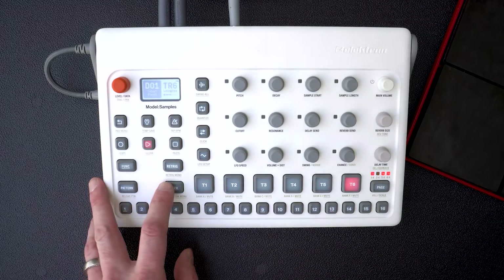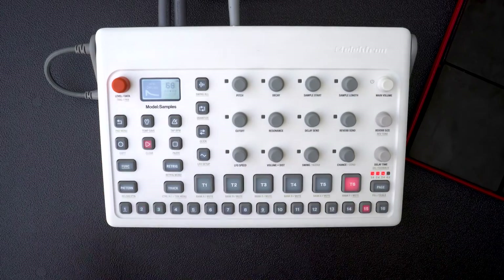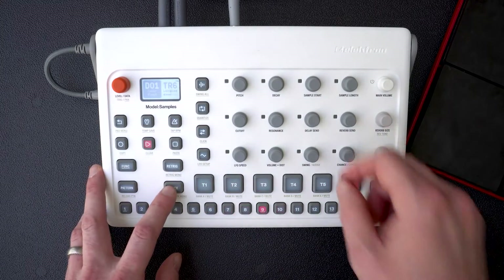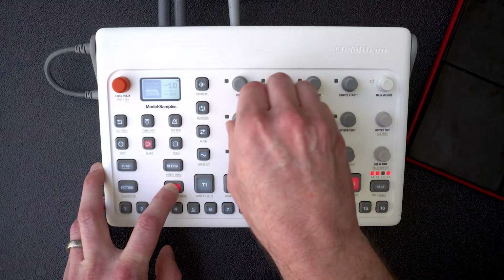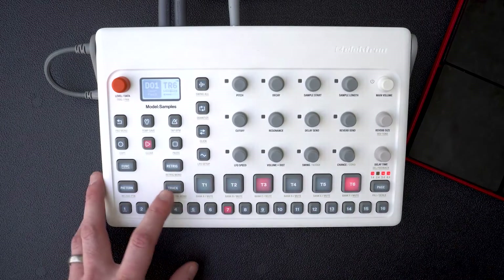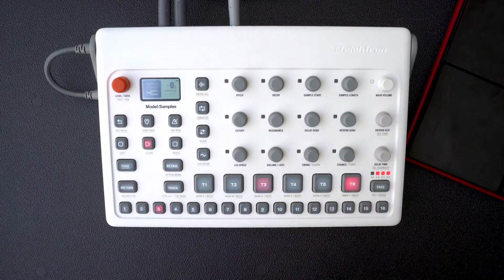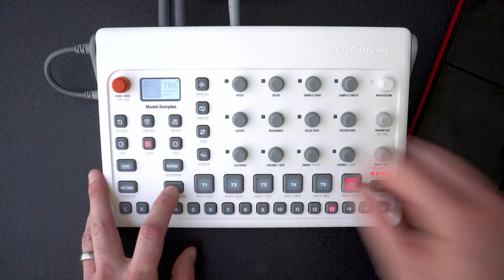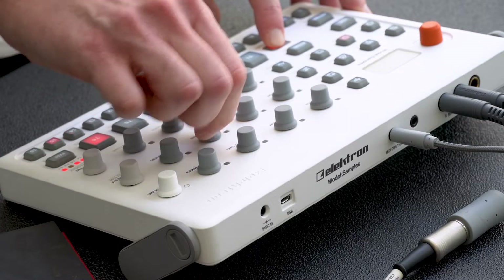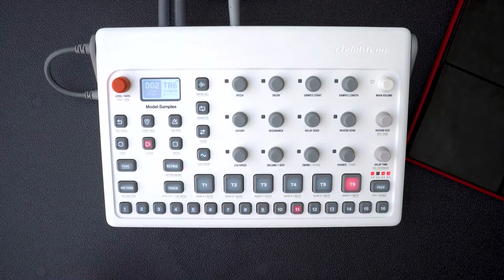Now that we have a pattern going, I can control all the parameters of the pattern at once. With the Electron Transfer software you can load all of your own samples, and Electron gives you over 300 to choose from, all supplied by Splice.